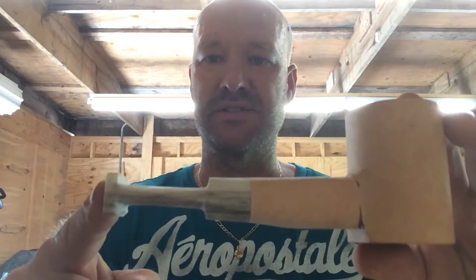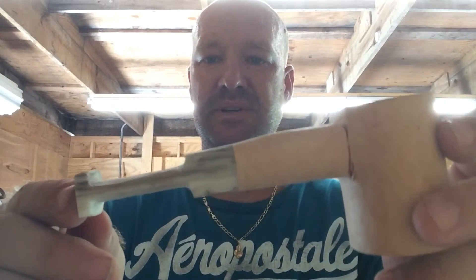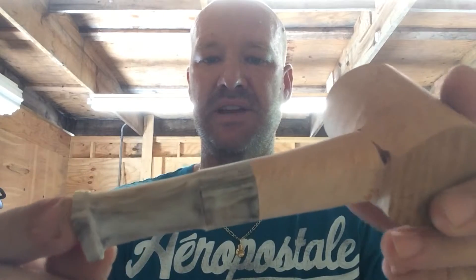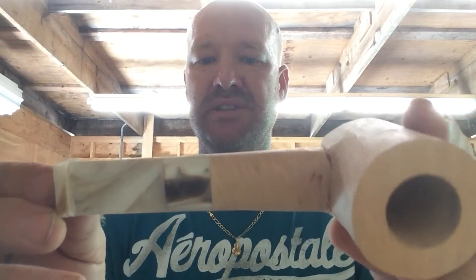I cut a piece off, I've already drilled it, I've already drilled the tenon out, and I started a rough shaping as you can see. Now I will take it to the files and sandpapers and get it all nice and smooth.